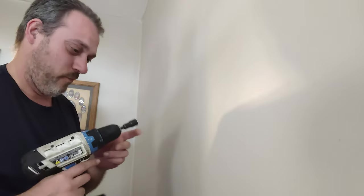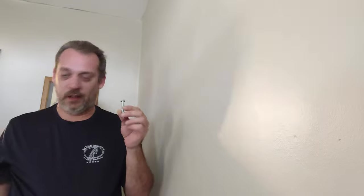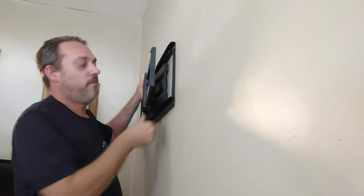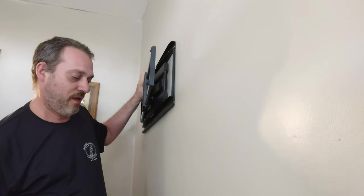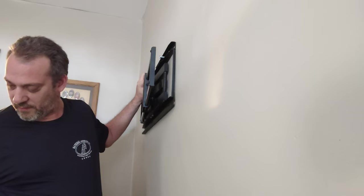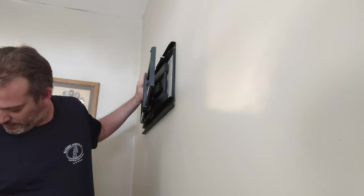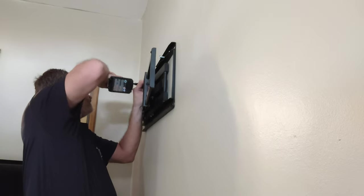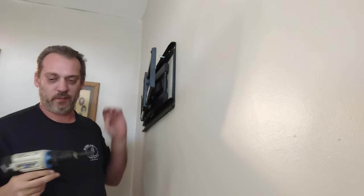The socket we're using was gifted to us by Mold Work, so shout out to them. Take your lag bolts, which come in one of those plastic sleeves, and go ahead and preload it. It's not exactly light either, so line up for the first hole. Get it started in there just enough, then get the rest of them. I have this set to a very low tension so I don't destroy anything until I'm ready.